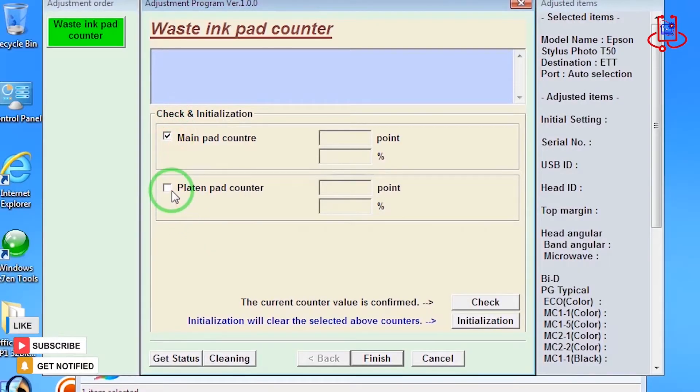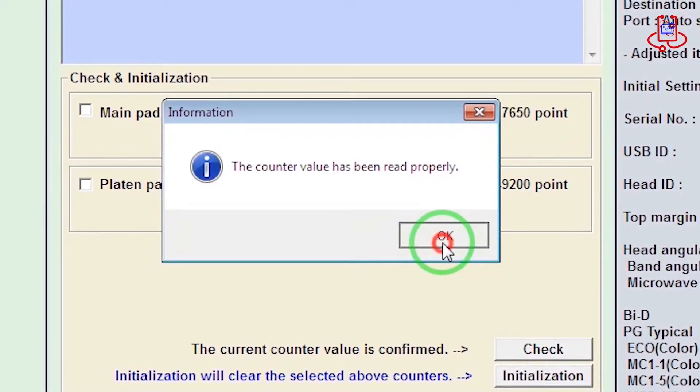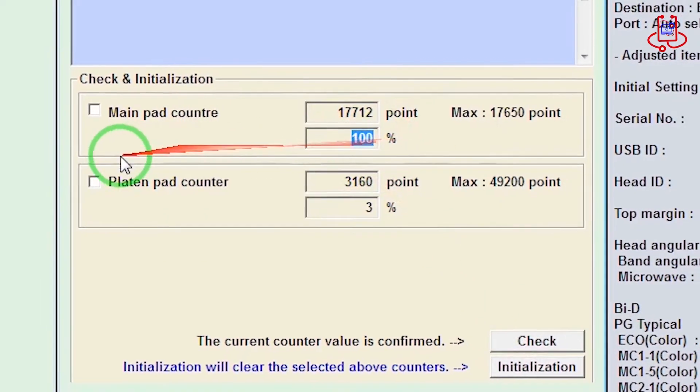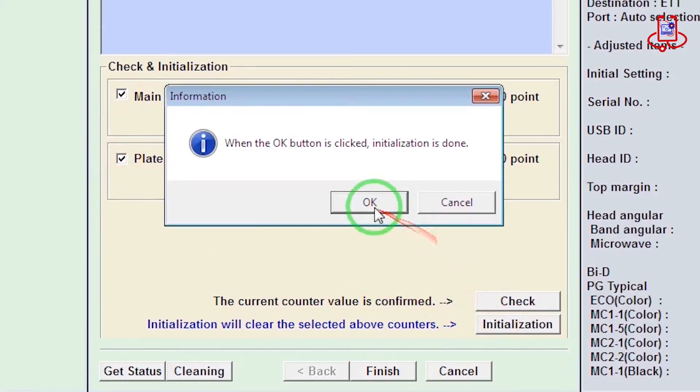After checking, you will see that the printer's memory is completely full. Now enable both options and click on the Initialization option.